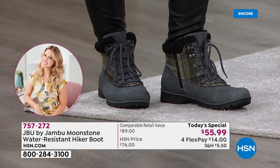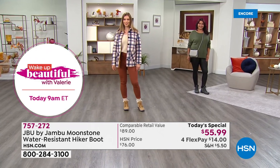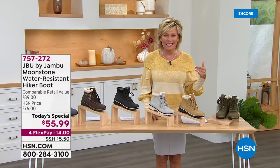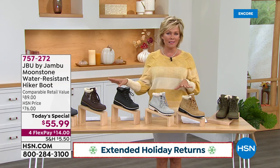It is so exciting. Get this home for $14. Keep in mind, you've got the extended returns in effect — all the way through the end of January. If you don't love them, or you're giving them as a gift and somebody's like 'meh,' don't worry about it. You can still send them back well after the holidays come and go.